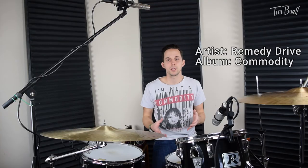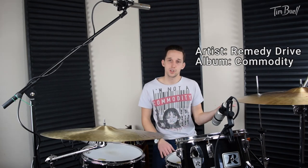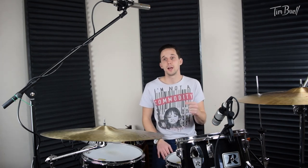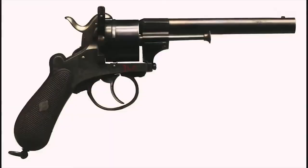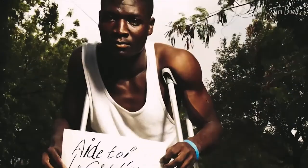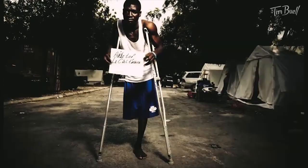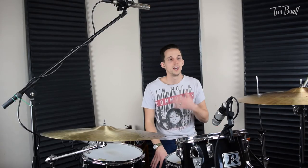Check out the album I played these on. If you really want to hear these hi-hats on an album, there's an album called Commodity by Remedy Drive — that's the one I was talking about earlier. You can check it out on Spotify. The track Commodity was the single off that. Starting in the second verse, these hi-hats are all over it. So check that album out.